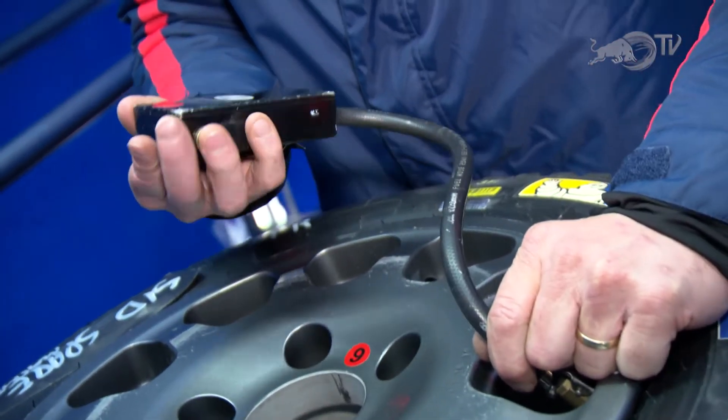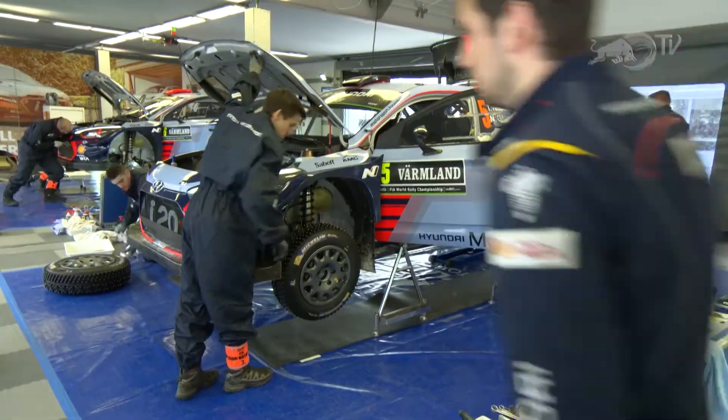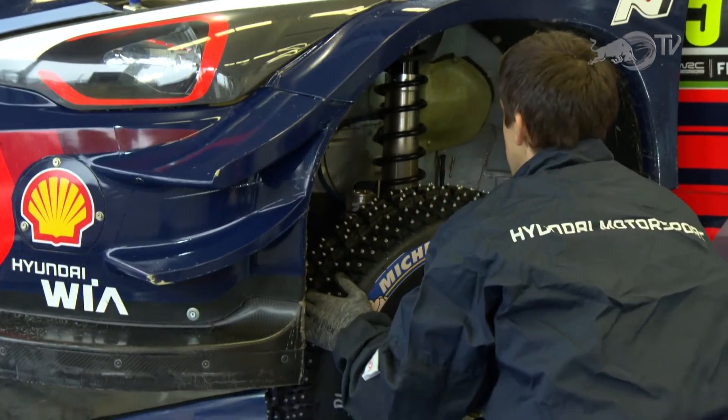Obviously tyre pressure is key as well here in Sweden? Depending on the surface condition and the snowfall — we can have a very dry day, dry ice, or fresh snow — so we have to work hard on the tyre pressure to get it optimal.